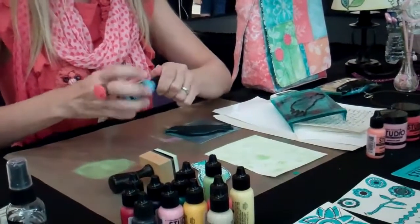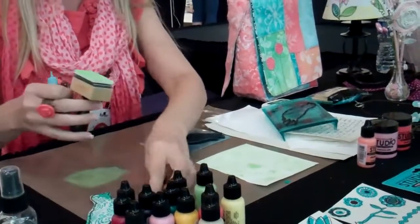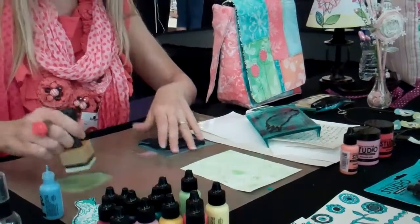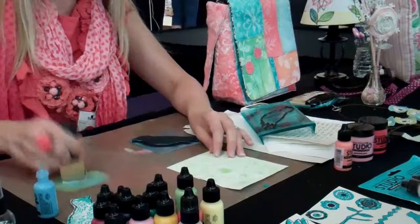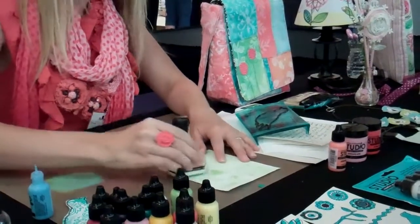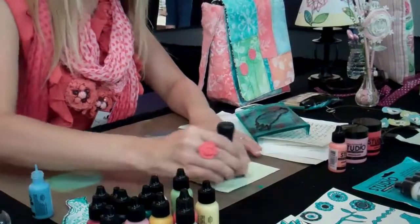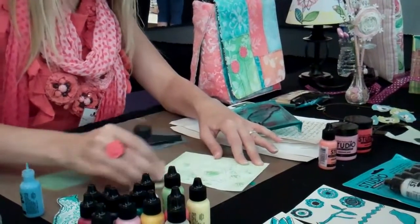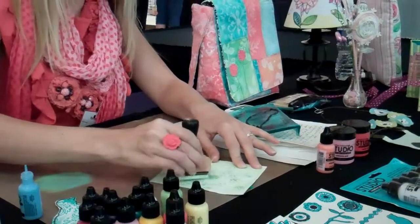Let's bring in a little blue. Again, because we're going to dry brush, I'm just going to tap it off and then add in a little blue to just a few areas to give it even more dimension.